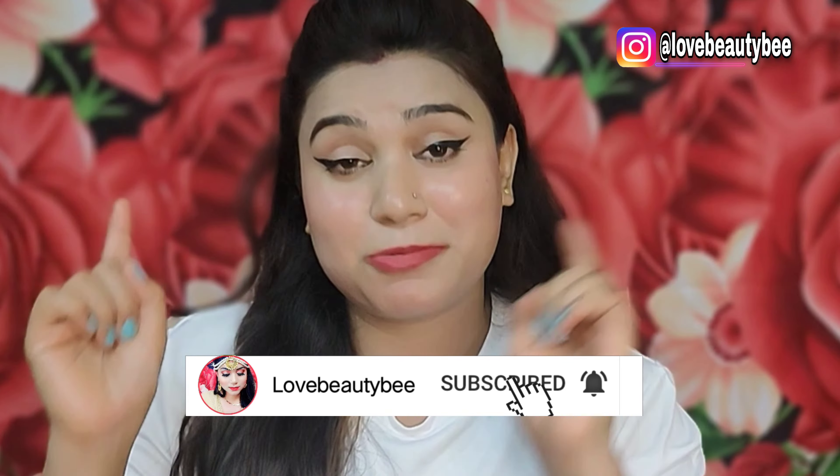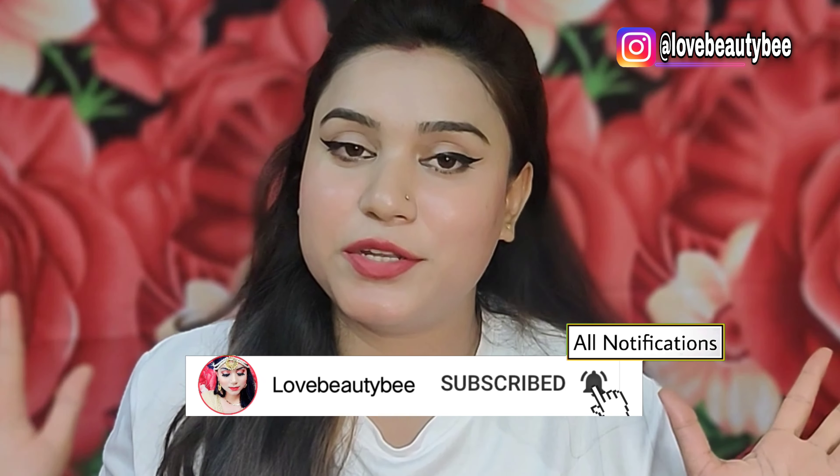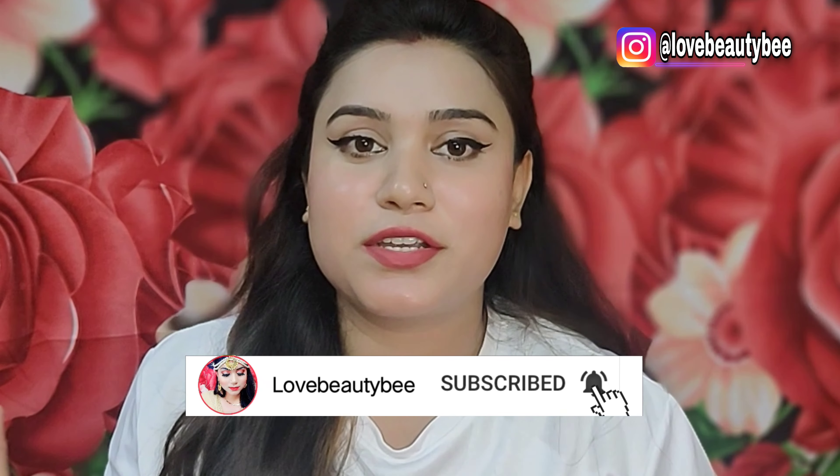Before we start, if you are new to my channel please subscribe. If you are a returning subscriber, welcome back — but please make sure you click 'All Notifications' so you receive every notification and don't miss my helpful videos.